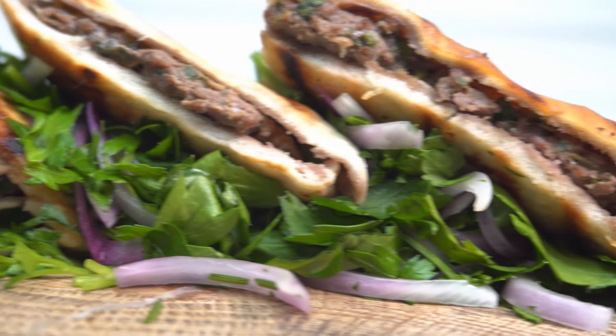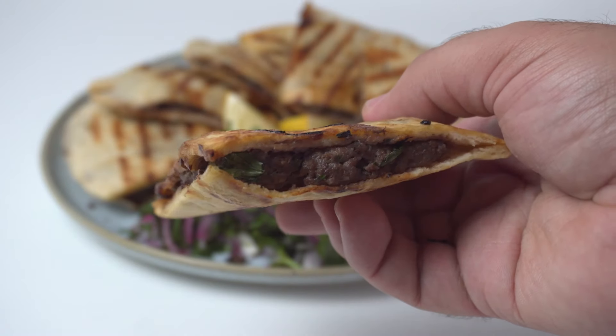They're a perfect weeknight treat because they only take 20 minutes to make, and unlike a regular burger they're not crazy heavy. Today I'll show you how to make the perfect arayis filling, and we'll also discuss bread choice so you can get the right kind for you.